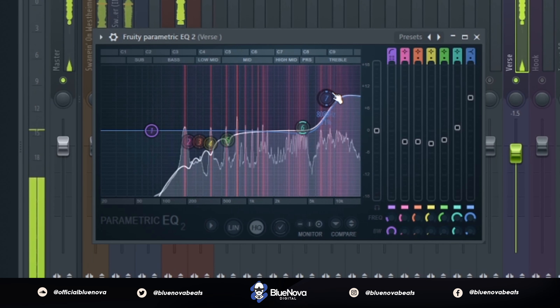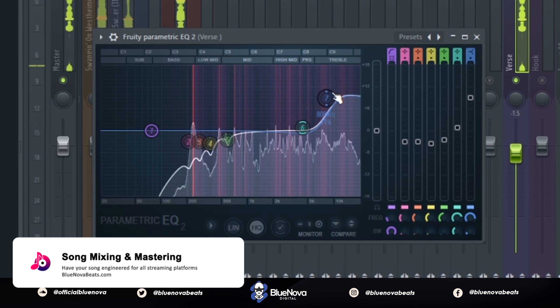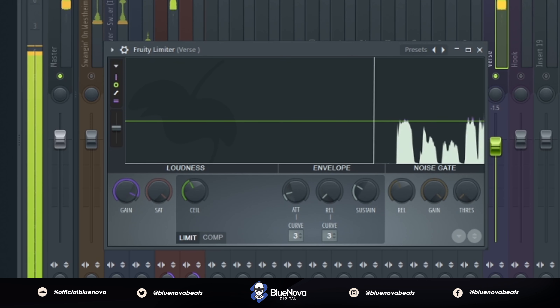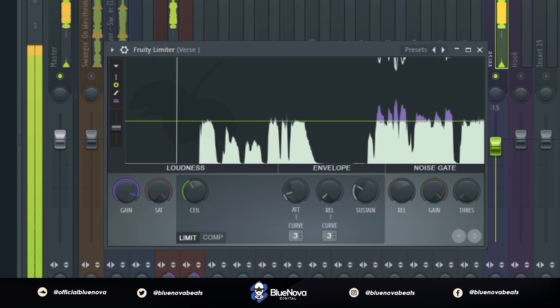After that we're using the Fruity Limiter to increase the gain of the volume, then put a ceiling on it so that we're getting that full-level consistency in the vocal.